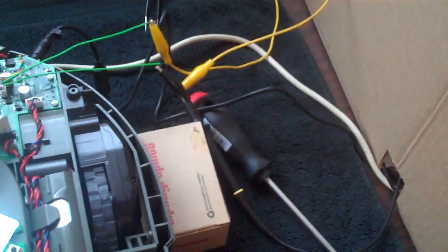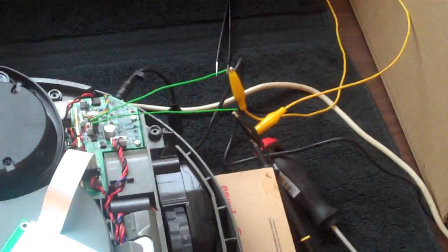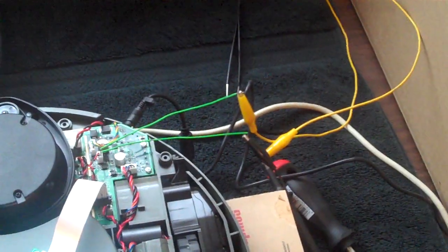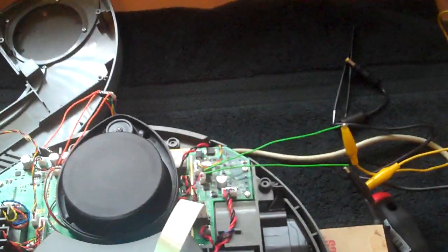Let me turn it on right quick. Plugged in the charger. There it goes.